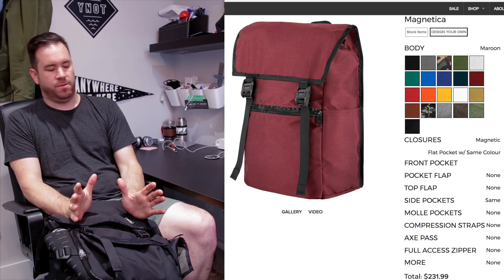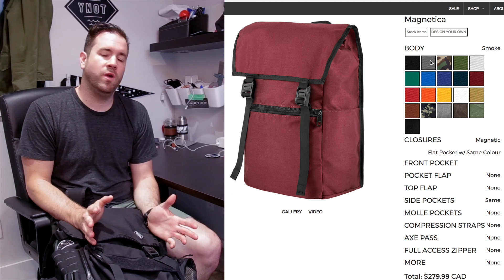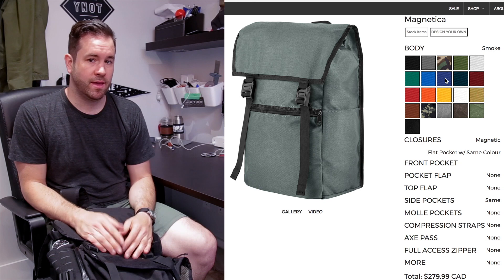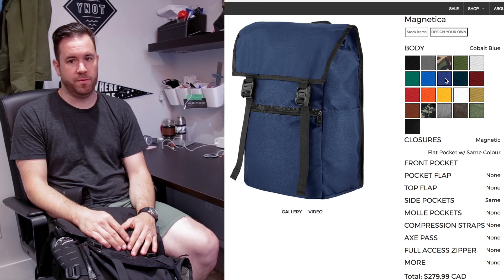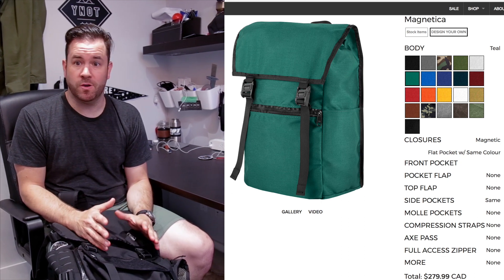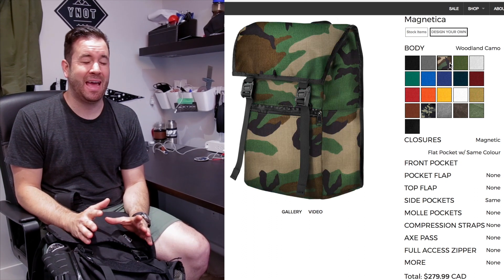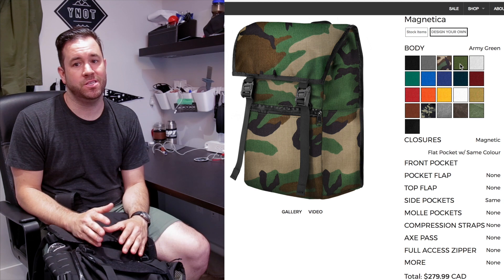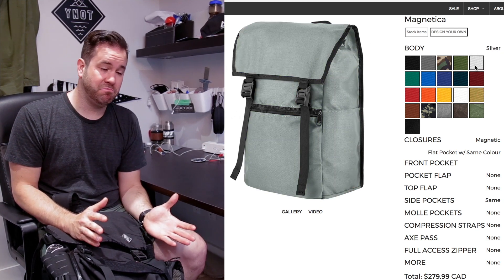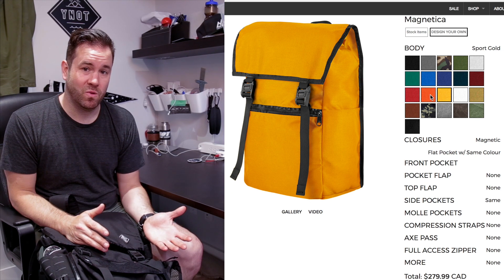With the new builder, you can actually see what the bag is going to look like. One of the first selection options when you're looking at the custom bag — design your own bag — we're going to talk about the Magnetica specifically, because it's one of our premium bags. It's such a versatile bag, and now with all the options, it can be transformed from shooting video with camera gear, to hiking, to going to work and the office.